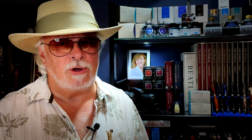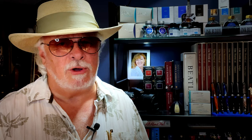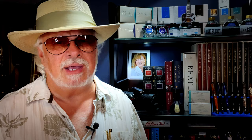But popularity, like personal taste, doesn't equate with quality. I know I offended a lot of Hee Haw fans too. But that just proves my point. So today I'd like to showcase some of Pilot's extraordinary quality in what I think is Pilot's most underrated gold-nibbed fountain pen, the Pilot E95S.